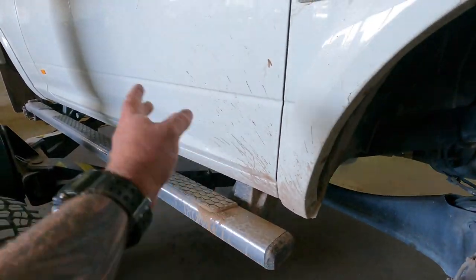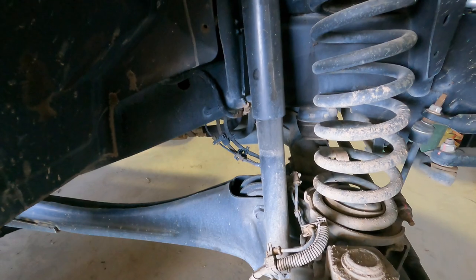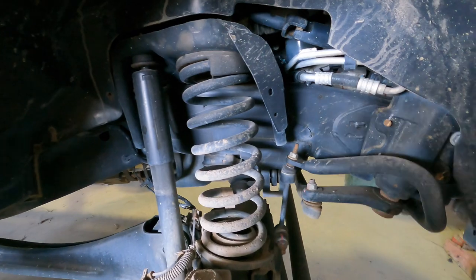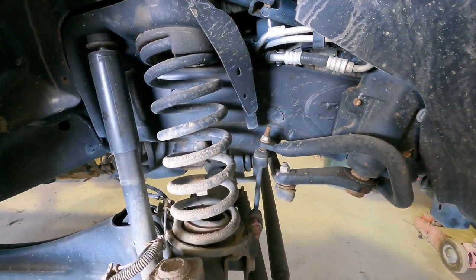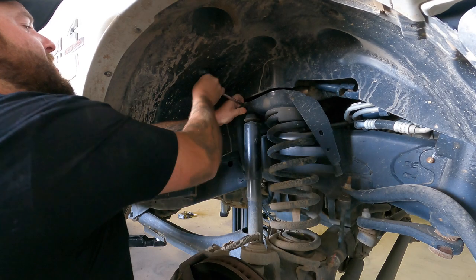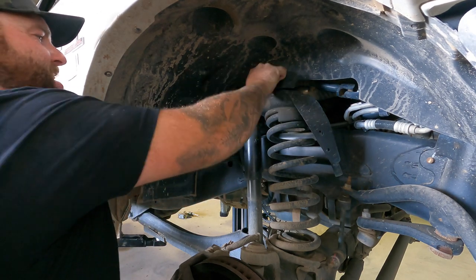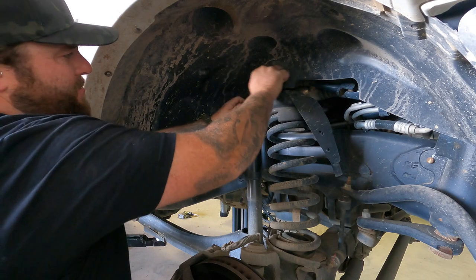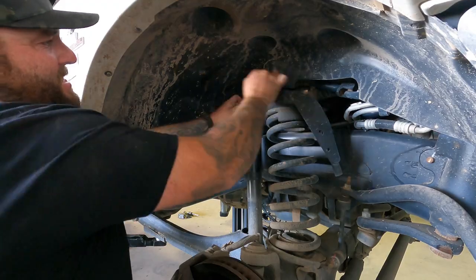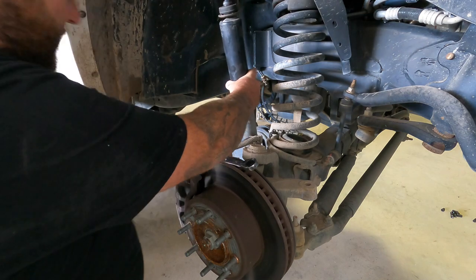I'll start undoing these shocks and drop them out. We're not doing any sort of spring upgrade on this truck - stock springs are fine, they're just towing a caravan. I think it's an 18 mil spanner. I hate how manufacturers build this lip around the top of the pin top - just makes changing your shocks a pain. They come down nice and easy though.